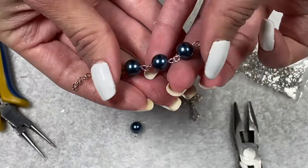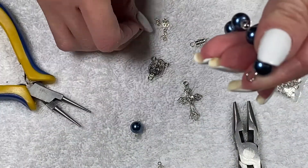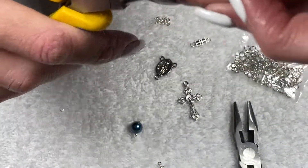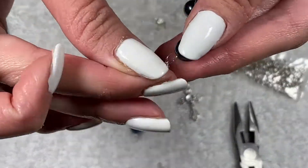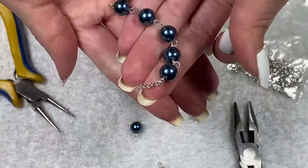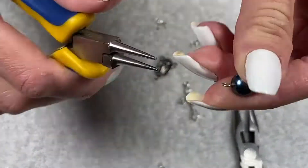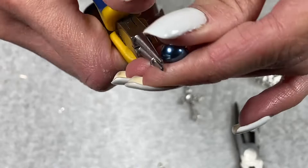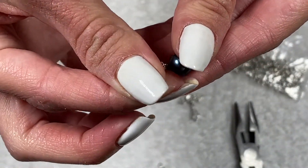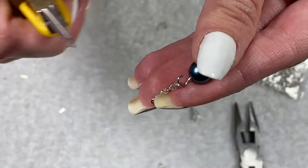Then we're going to do the same thing to the other five-bead section: open the loop, put a piece of chain on, close the loop, then open the loop on the other side, put a piece of chain on, and close the loop. Next, for the single bead: open the loop, put a piece of chain on, close the loop, do the other side, open the loop, put a piece of chain on, close it — and then we'll be out of chain.